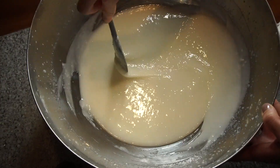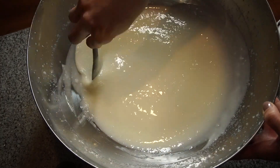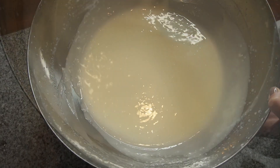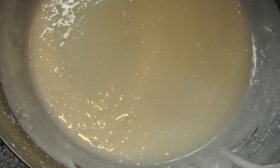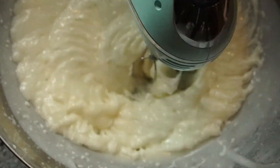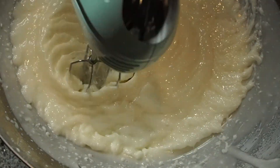Then after I'm done mixing, I like to go ahead and stick it back into the refrigerator for another hour. And then after that hour, I like to take it out and mix it with my handheld mixer for another five minutes. And that is it.